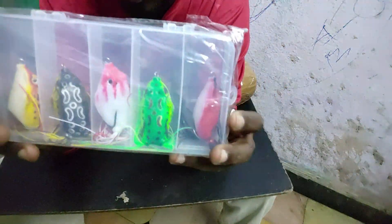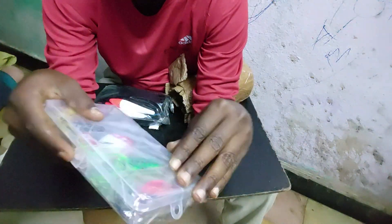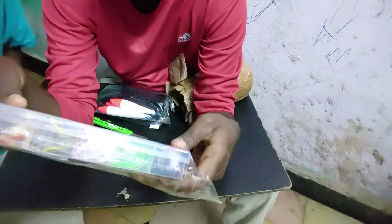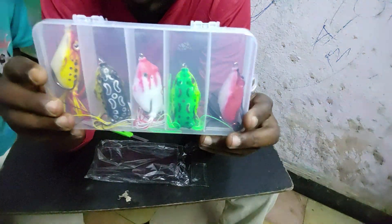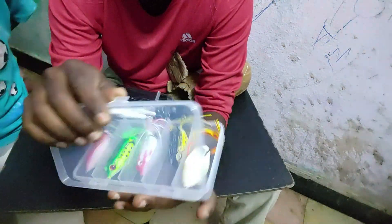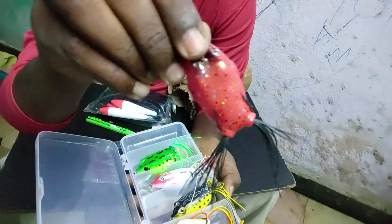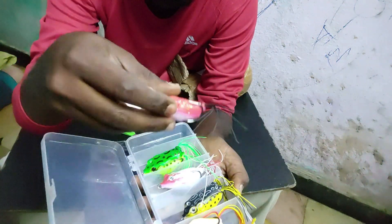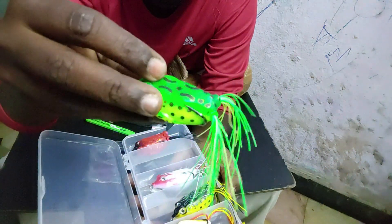I'll order frogs — each of these is 12 grams or 5 grams. This is for surface fishing for the snakehead fish. If you want to see these frogs in the water, you can see the snakehead fish in the water.